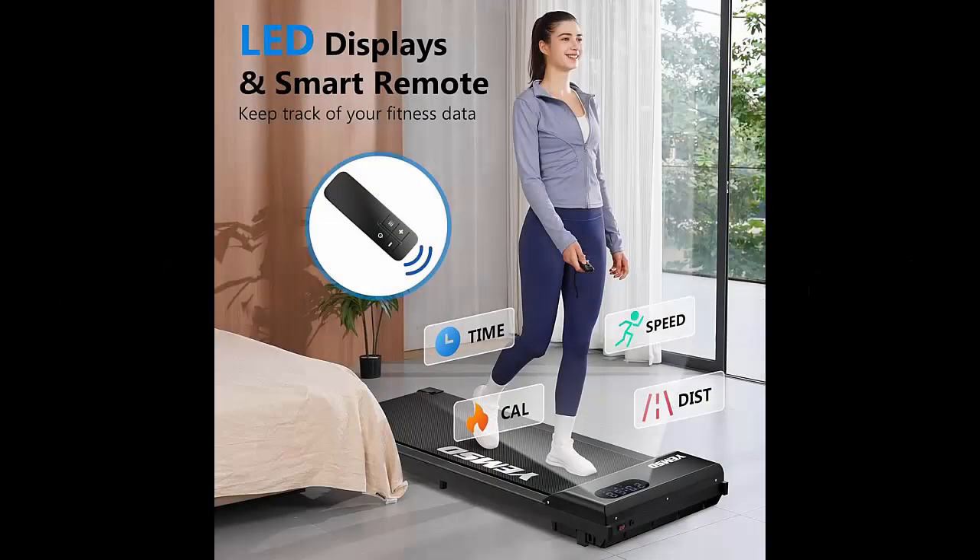With its LED display, you can easily track your speed, distance, time, and calories in real time. And with the convenient remote, you have complete control of the speed and can even stop the treadmill without needing to bend down. Simple and smart.